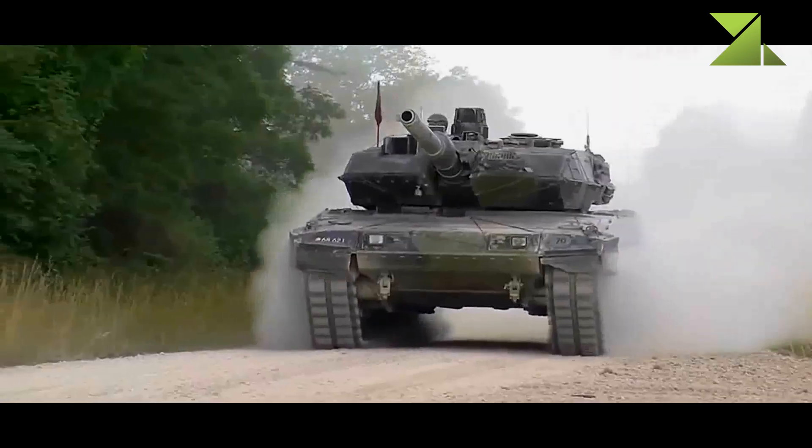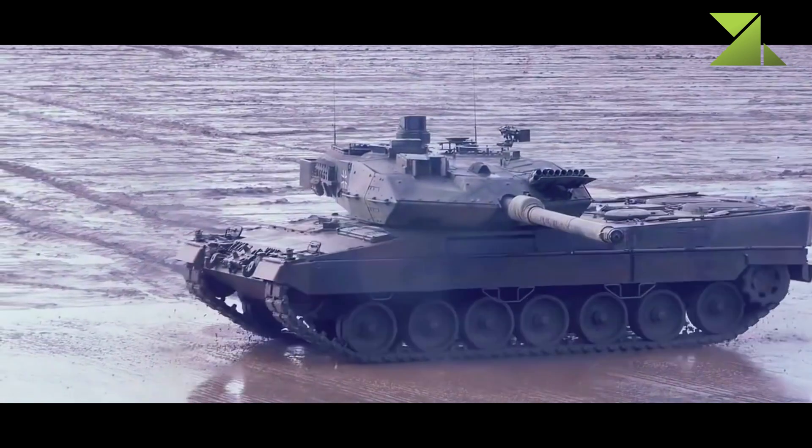The Leopard 2A7 is operated by a crew of four, including the commander, gunner, loader, and driver.